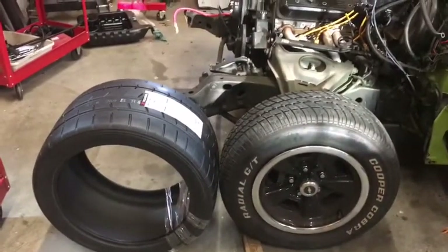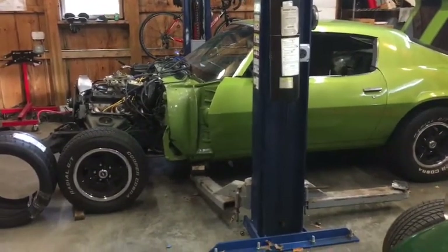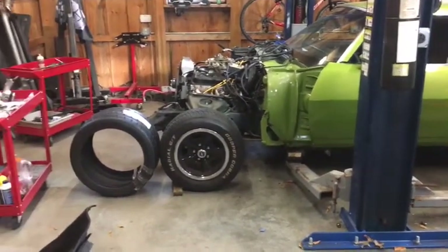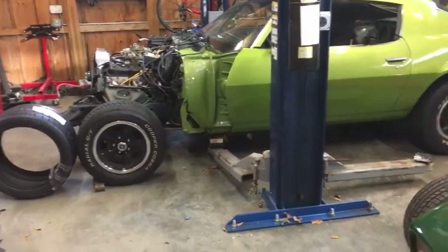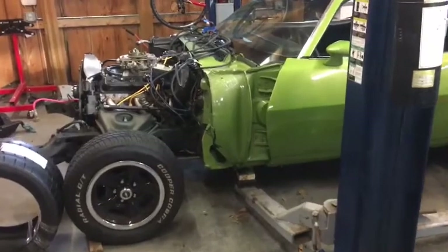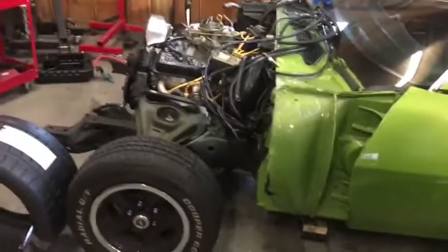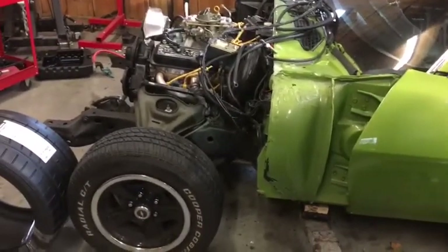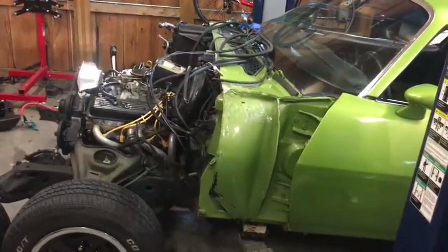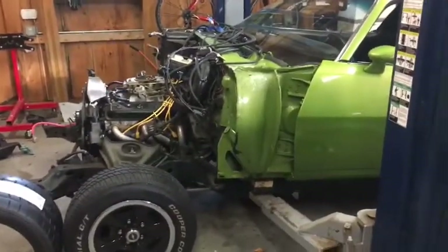Right now I have the lift arms on the front, on the pinch welds in the middle. I've unbolted the subframe, the engine, the front wheels — everything from the car — and unhooked all the tubes, hoses, and wires, and dropped the driveshaft. So in theory, if we just raise the lift up a little bit... there we go. Now you can see the whole front of the car has been removed from the body.